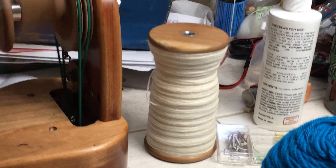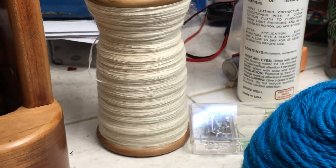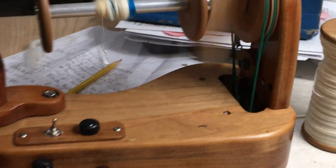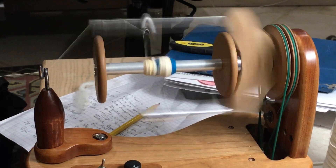You know what I really like is the fact that we just changed spinners, and I just popped my bobbin off, just like that, and we don't have to change the tension, we don't have to change anything, and we just went to spin it.